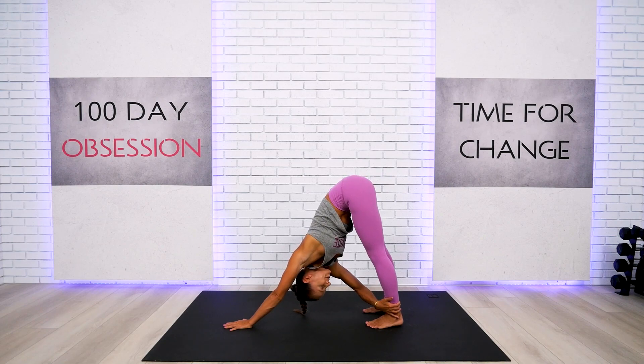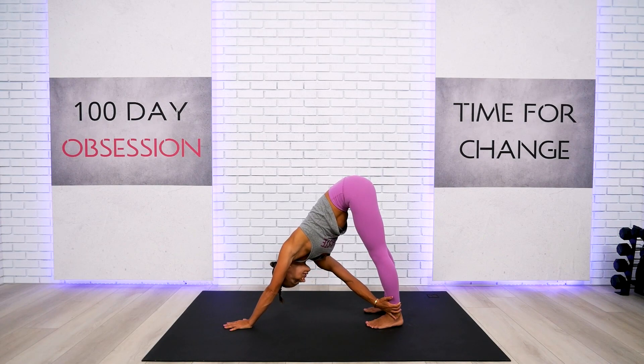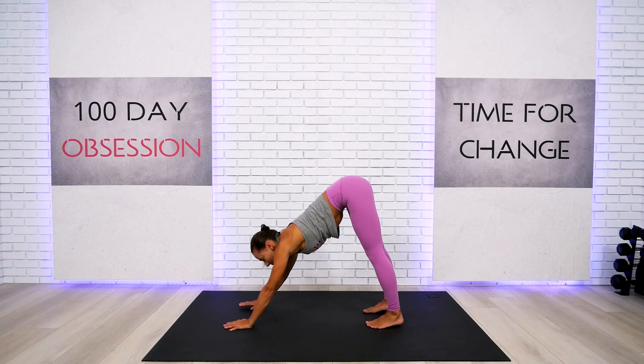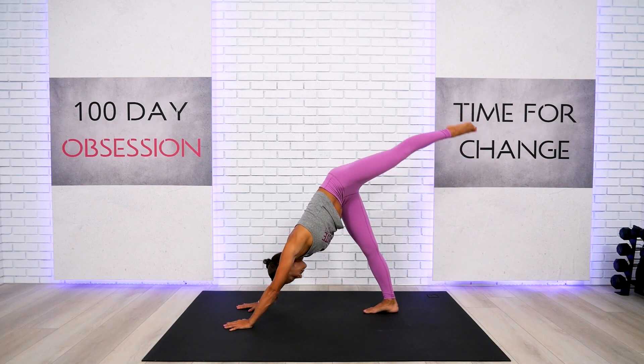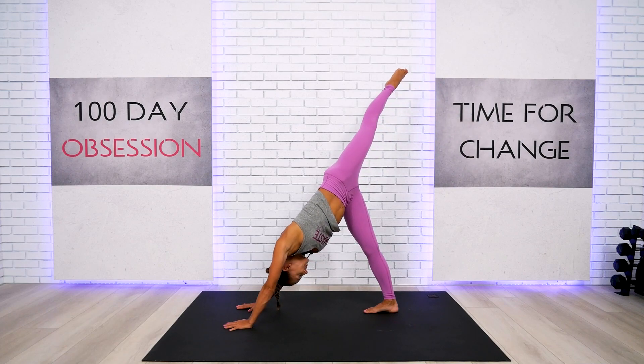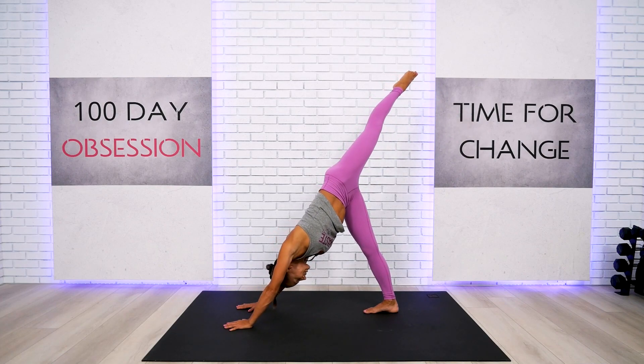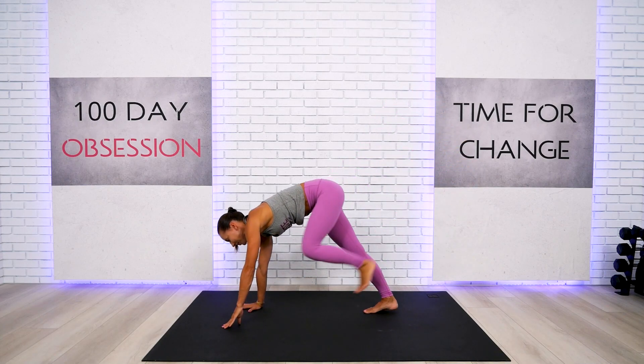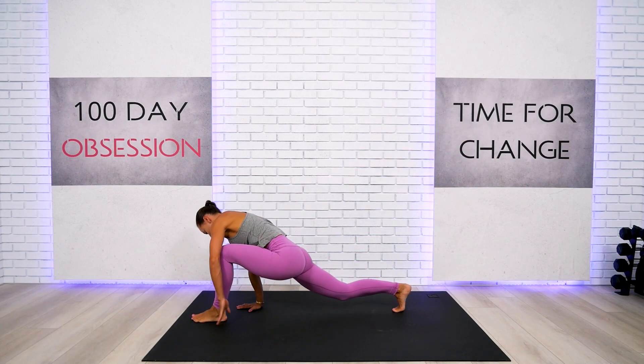Switch sides — relax the neck and continue to relax every single cell in your body. Take a breath in and a gentle breath out. Go ahead and take one leg up and give it a good stretch, then step forward to your low lunge position.